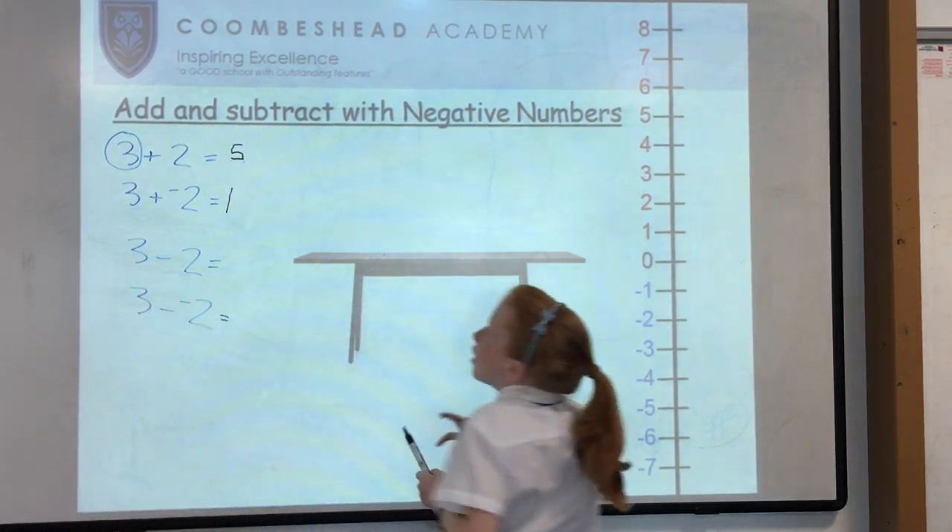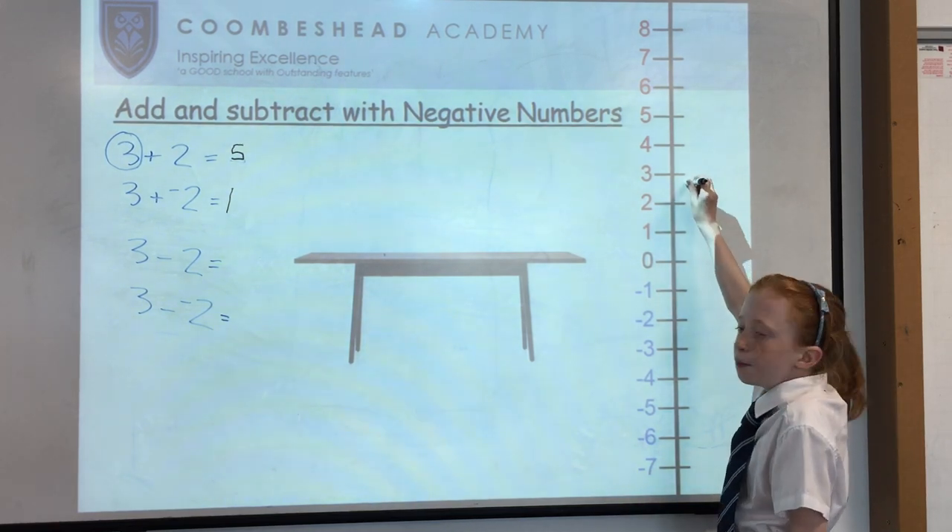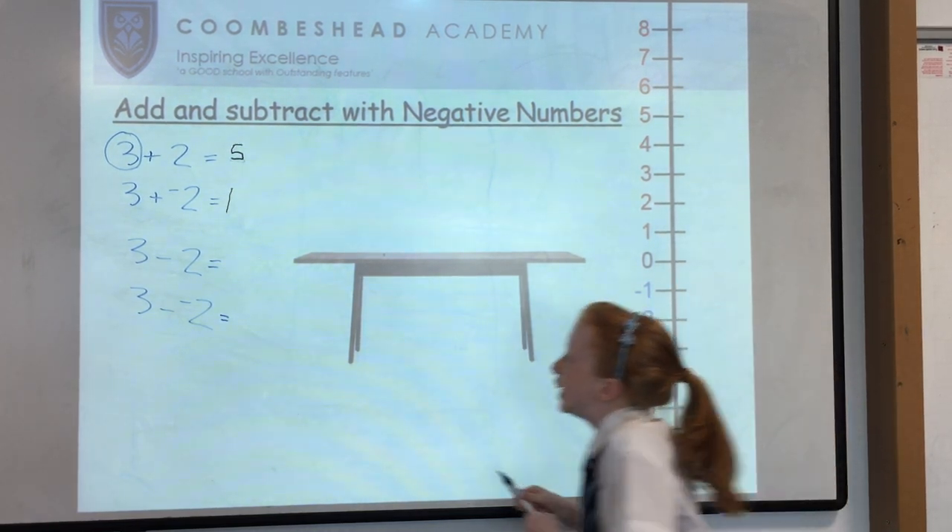Then we have 3 take away 2, which is 3 minus 2. We count down 1, 2, and we get 1 again.